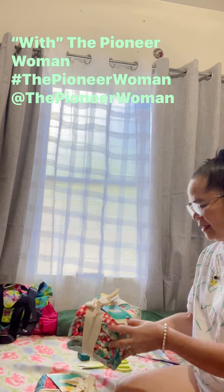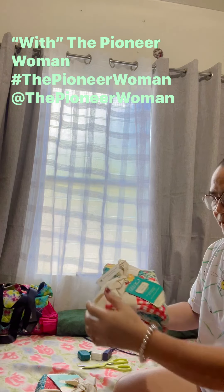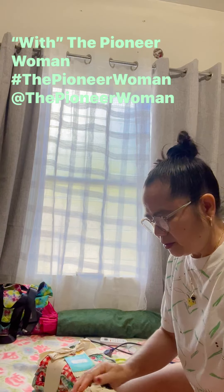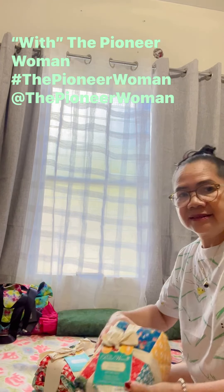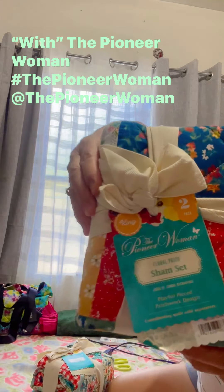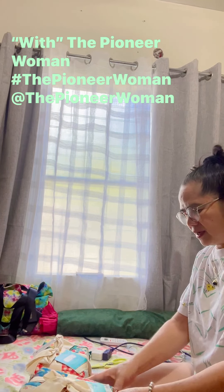This is from the Pioneer Woman — you know who the Pioneer Woman is? She's the lady that's cooking. She also has kitchenware, and I didn't know that she also has like this.